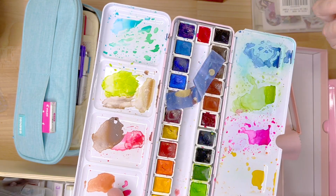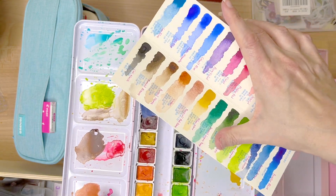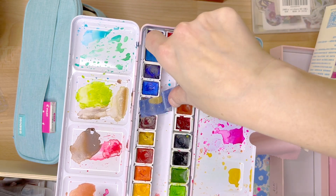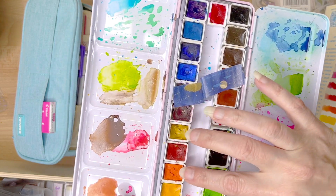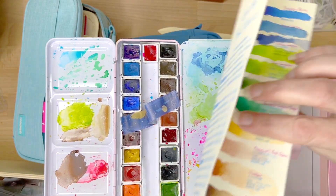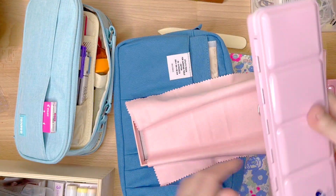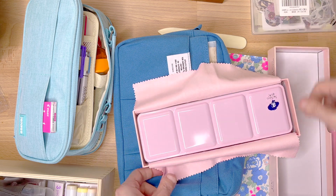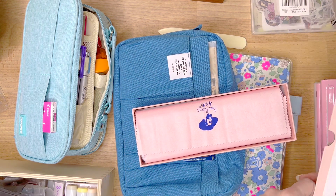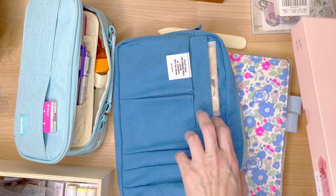If it got lost, yes I would be incredibly sad, especially because I stick my Escoda brushes in here — but it wouldn't be as much of a loss as if I had lost my Holbeins or my Schmincke. Anyway, if you're interested in my comprehensive review on the Paul Rubens, you can just flip through my YouTube channel and find it pretty easily.